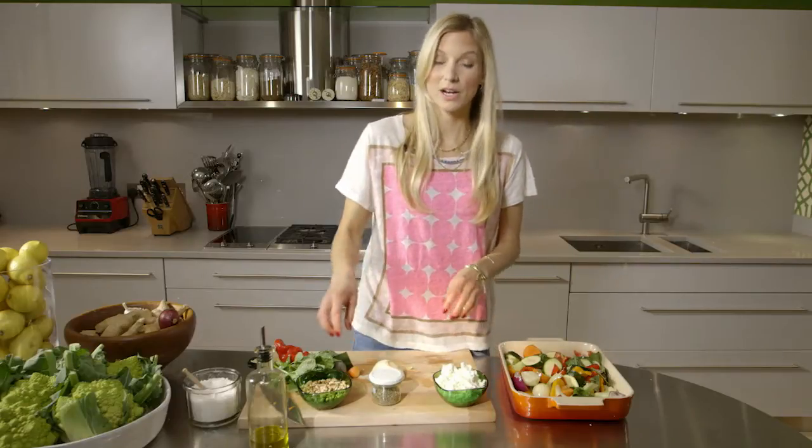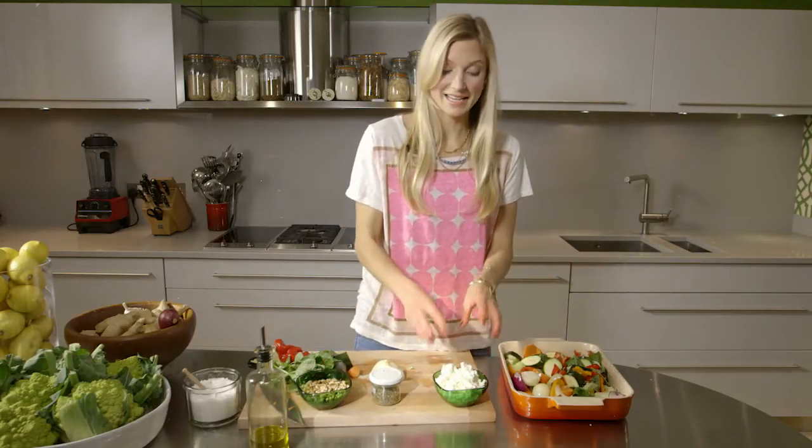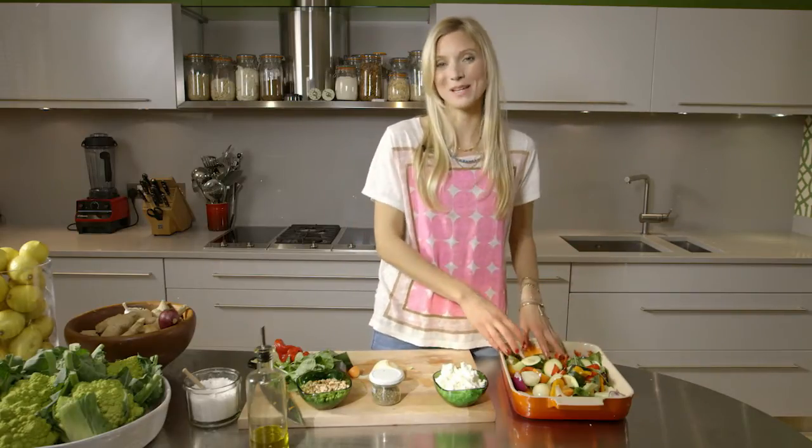Then when it comes out of the oven, what I like to do is put roasted pine nuts on top and feta cheese — that makes it a really filling full meal. And it's vegetarian. Perfect for those meatless Mondays.